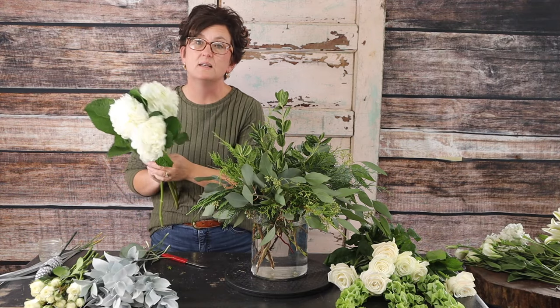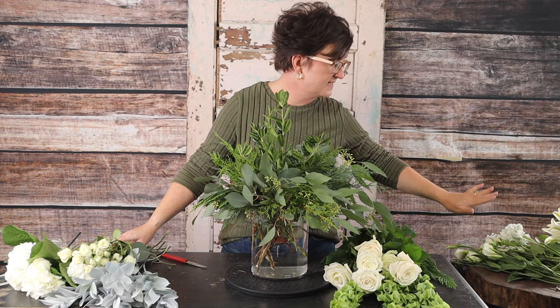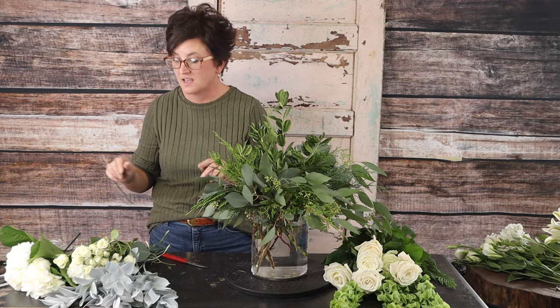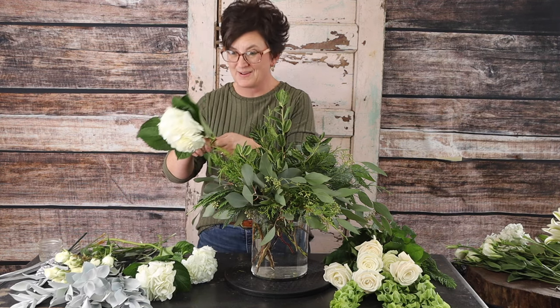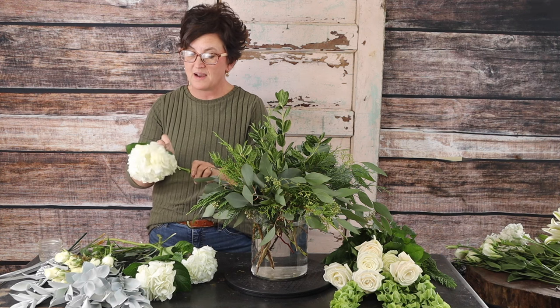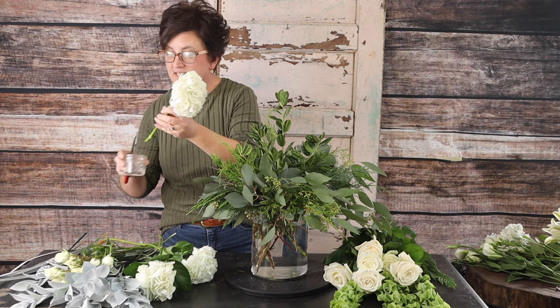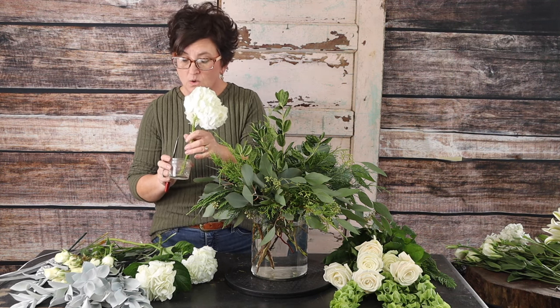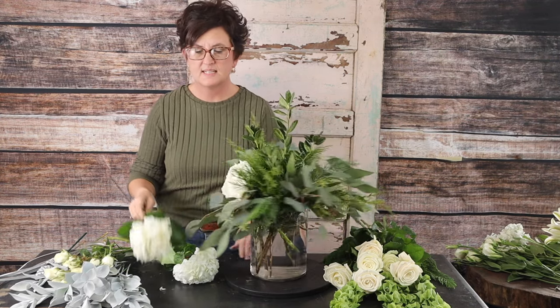The flowers I chose include white and green blooms: beautiful white hydrangeas, white spray roses, white standard roses, bells of Ireland, lisianthus, lilies, and stock. I'm starting with the hydrangeas — large round blooms that are truly some of my very favorite. I'm removing the foliage off the bloom, cutting the stem at an angle, and dipping it into some Quick Dip, which is a hydrating solution that helps keep these flowers hydrated. You count to about seven, then tuck it right into the arrangement.